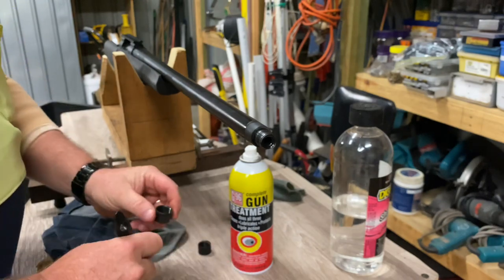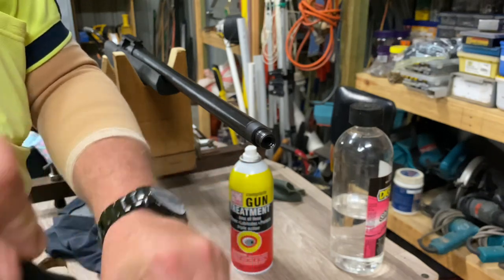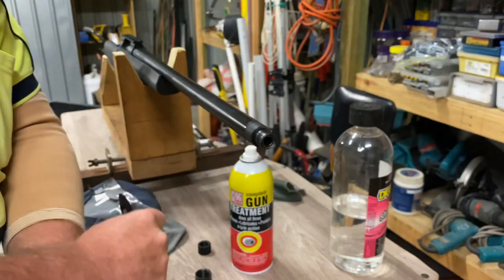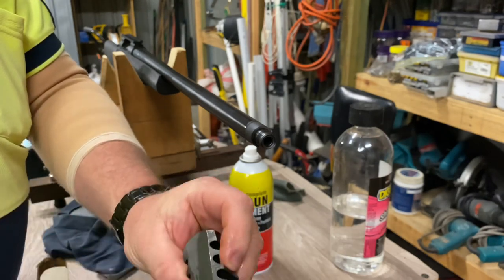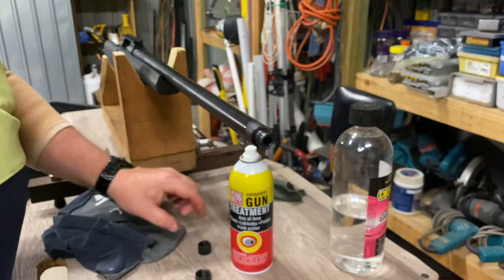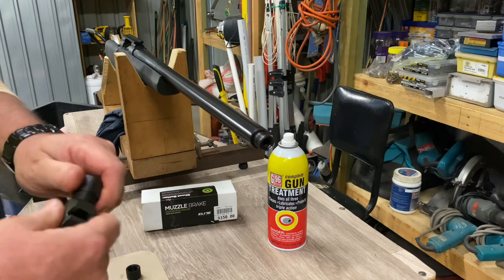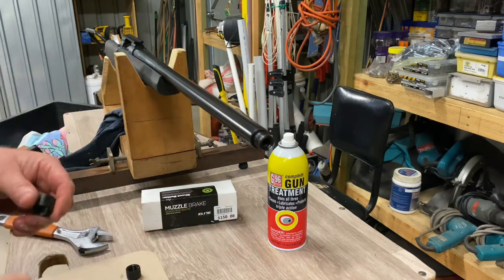Now let's do the brake itself — the timing nut and around the threads, both the external thread and the internal thread. The brake has had a nice clean. We'll let that dry and come back. We've cleaned everything with the shellite, everything has dried, and we gave it a little blow with the blower to expedite the drying process. Now we're going to get the brake on.